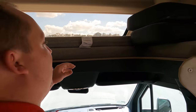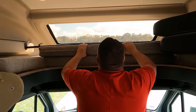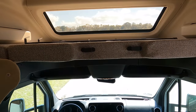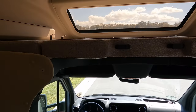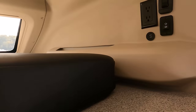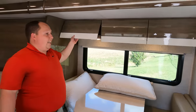Above the cab is the bunk over the cab. Here are your cushions for when the seats swivel — this is a filler piece that fills in nice and easy. There's a ladder right there. Even though this is the Mercedes chassis it still holds 750 pounds — that's their max on all their bunks. There's a big windshield up there with USB power. The cargo carrying capacity is again the trade-off with the Mercedes.